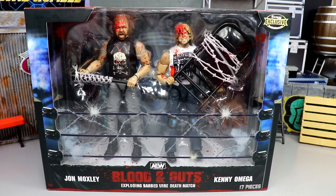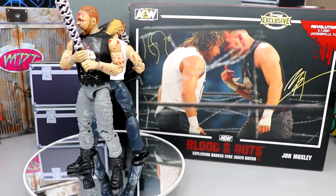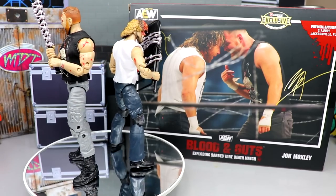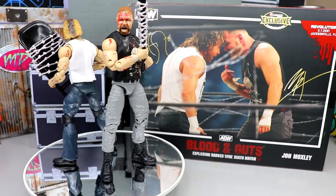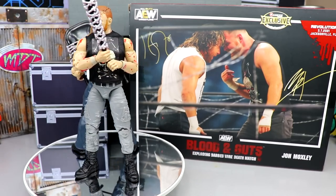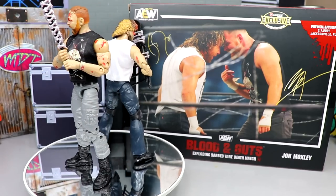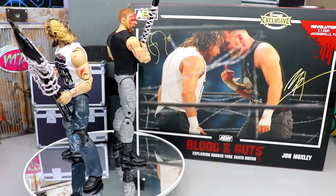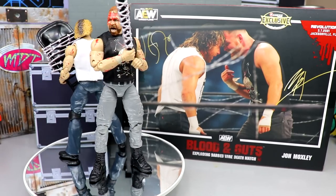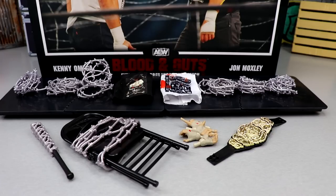Let's pop them out and see if they're worth the pickup — and see if they do indeed explode! Here are John Moxley and Kenny Omega out of packaging. This two-pack takes elements we've already seen from Jazwares — weapon packs, Moxley and Kenny Omega figures, blood detailing — and rolls them all into one playset. We'll dive into accessories first, then the figures, then comparisons to previous releases.